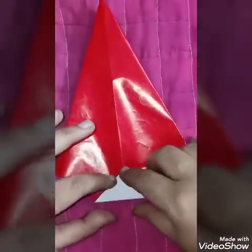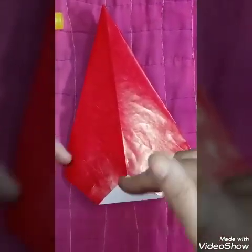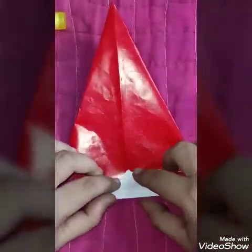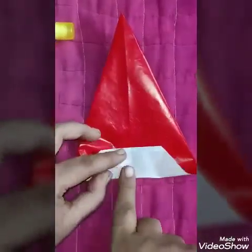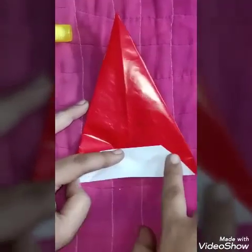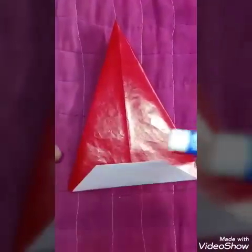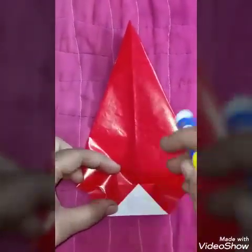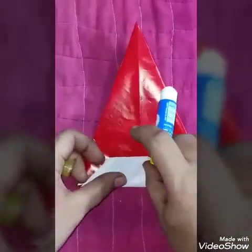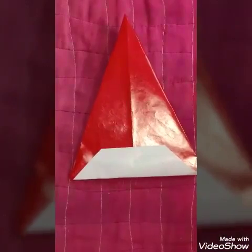After this, you fold this portion. You take this portion on top in this way. Press it over here. Children, our joker's cap is ready. Now you need glue. We will apply glue over here so that it doesn't come out. Our joker's cap is ready.